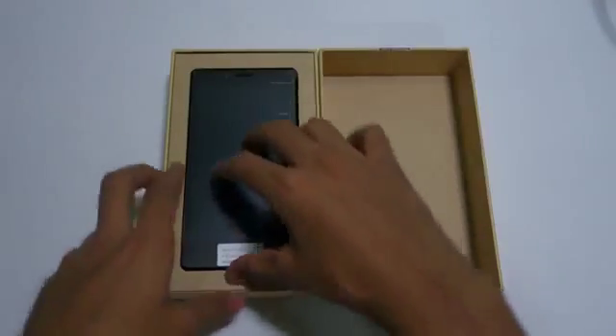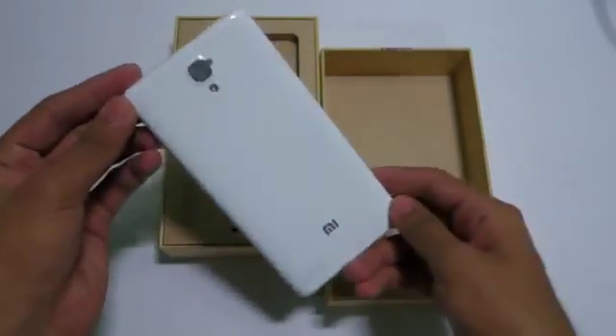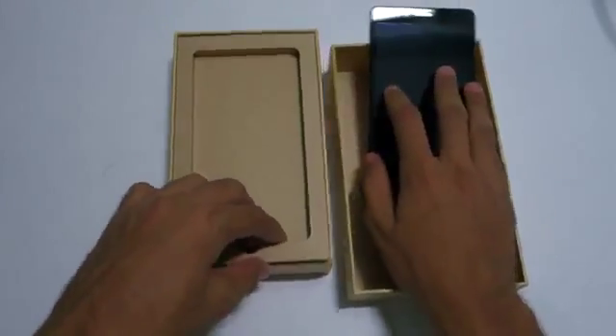So let's keep that aside. The device is — oh my god — exactly similar to the Redmi Note 4G, or Redmi Note 3G if you want to call it that. 13 megapixel rear camera. We don't need this scratch guard, just remove that and set it aside.